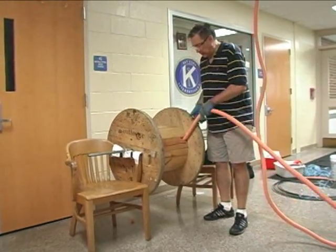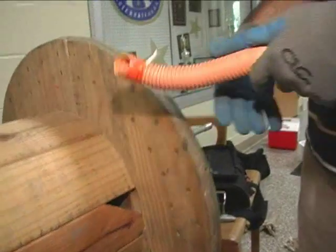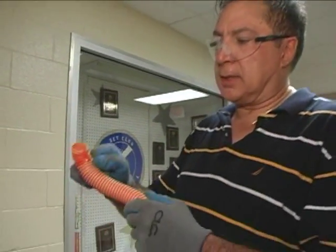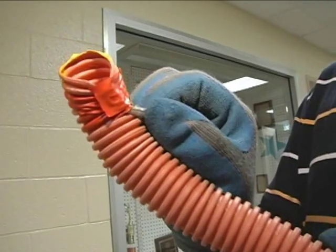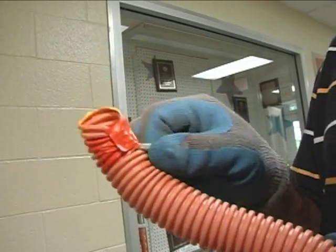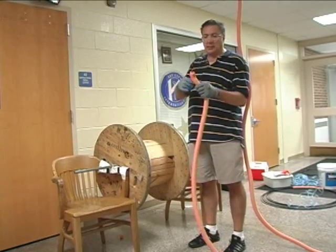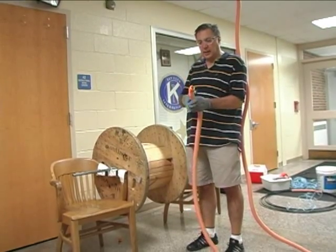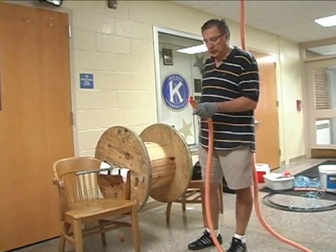We're going to take this off the reel. We have the end right there — as you can see, the pull string is tied back — and I want to get it back even further just to be on the safe side. I don't want to take any chances of losing that pull string. I'm going to actually cut this back a little more just to be sure that we don't lose it.